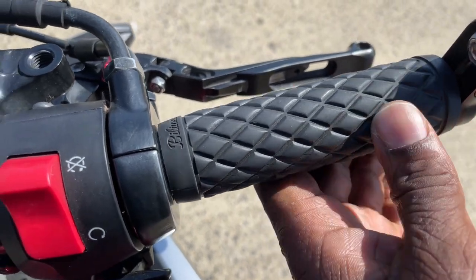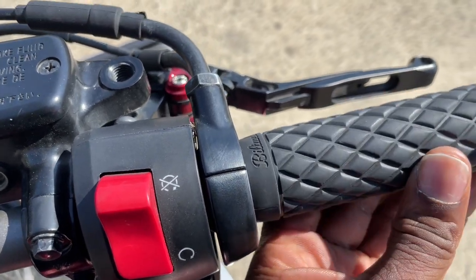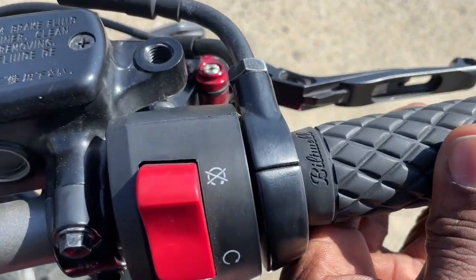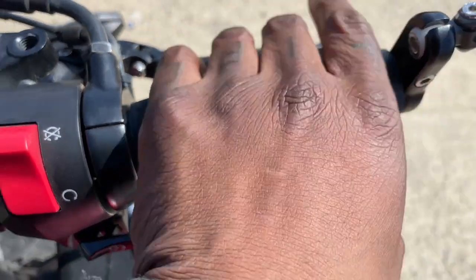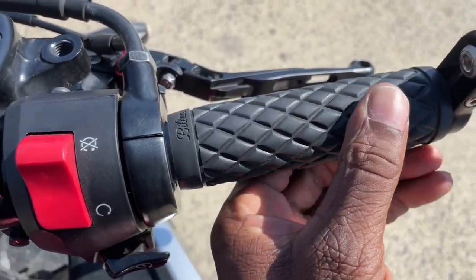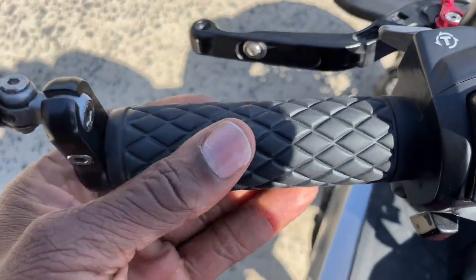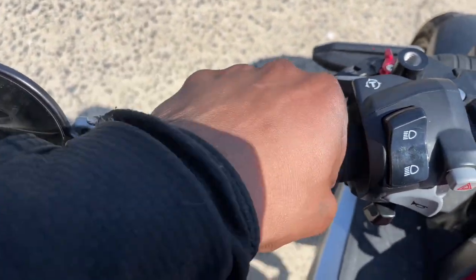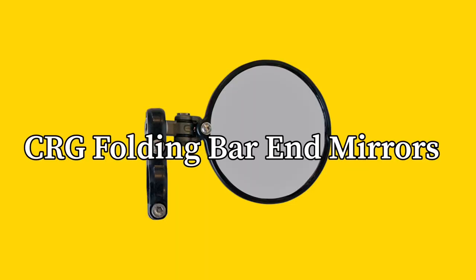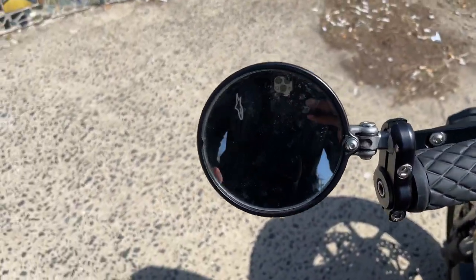These grips weren't necessary, but I changed them over from my CB300R and ever since then I've been in love with them. The stock grips on these bikes are just a hard plastic that really do not feel good, but these were a $20 modification that feels so great. A $20 mod, but the great feeling it provides cannot be beat and well worth the money.